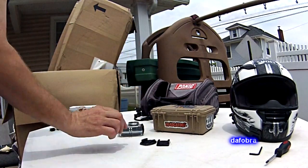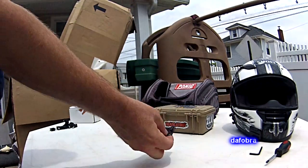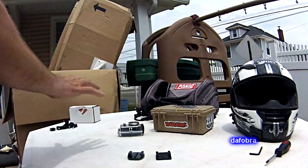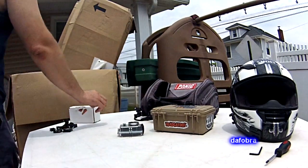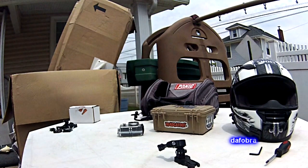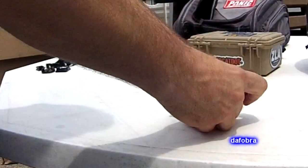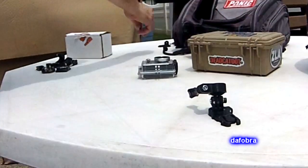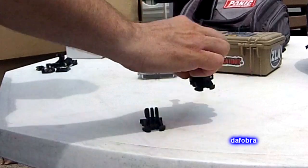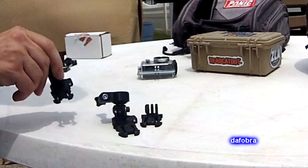The way the bases mount, they all mount in the same standard GoPro base style, whether you're using a curved or flat mount. This is a Screw-U joint — the one I use on the front of my helmet. It's composed of two pieces. Here are the bases that are available: you have the short base, the medium base, and the long base.